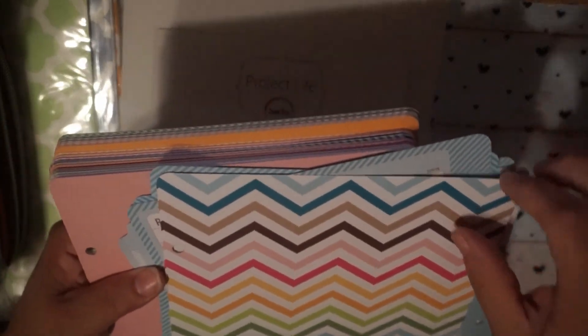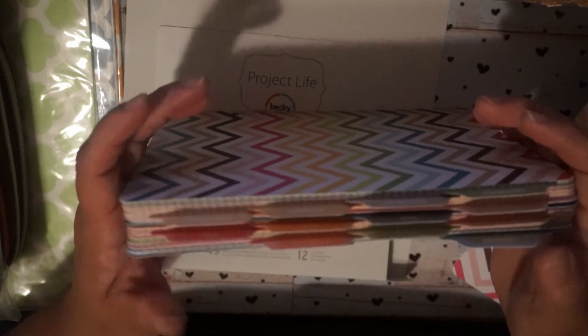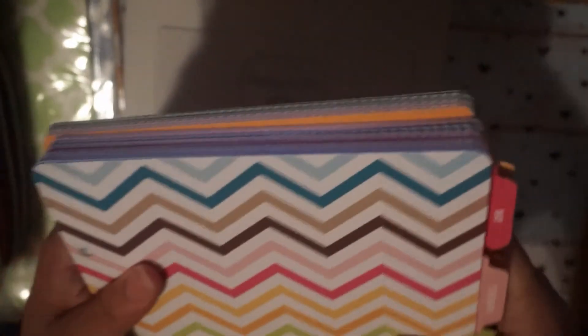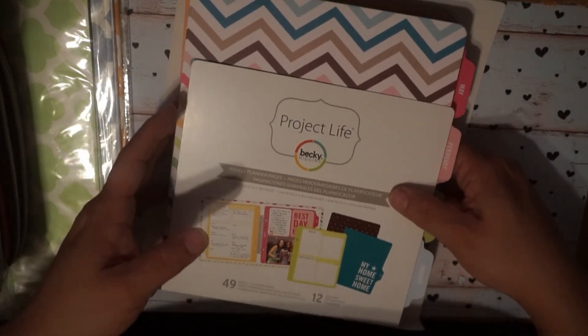They still sell these at Hobby Lobby if you want to price them out. The only issue is the original packaging is torn, but I'm going to add some packaging tape so it'll be all secure. So that is it for lot number two — $35, planner related.